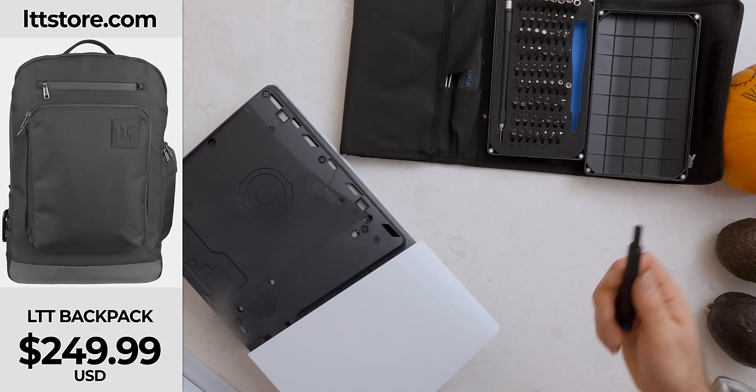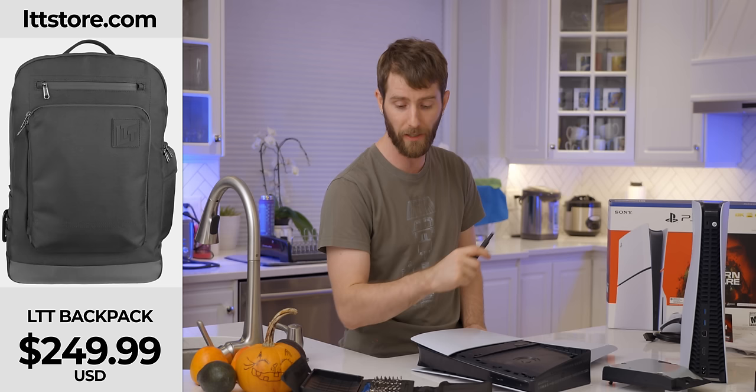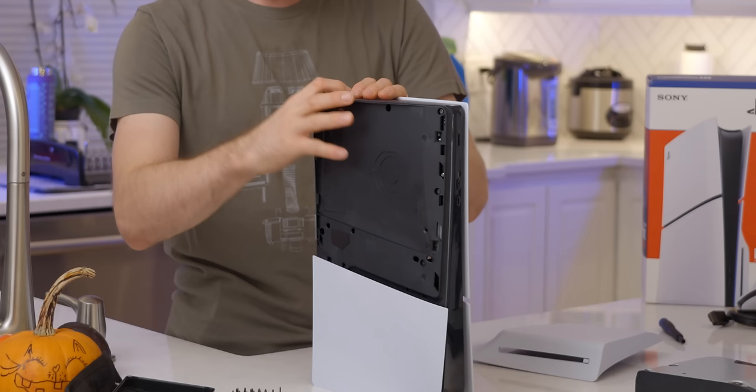The truth is, the LTT screwdriver is not great for everything, which is one of the reasons I need the LTT backpack — so that I can also carry around an iFixit kit. The units shipping now have regular zipper pulls until we get you guys a carabiner one later, so you don't have to worry about any fragility in the carabiners. LTTstore.com. Why don't we start by trying to remove the rest of the panel?